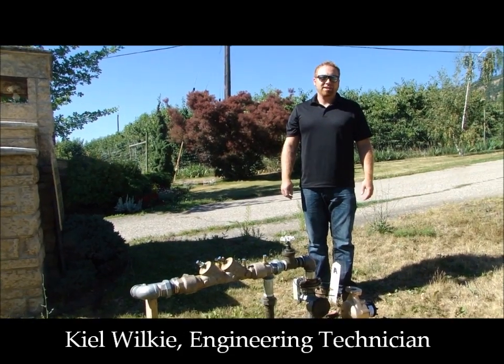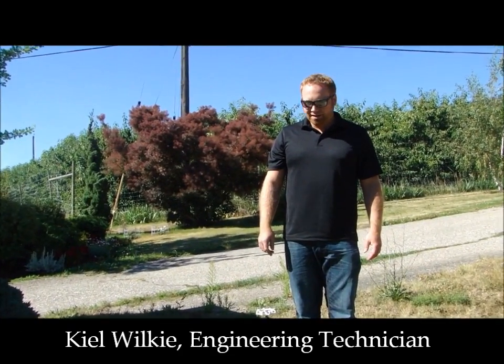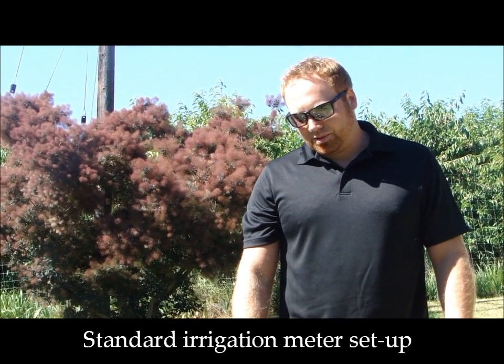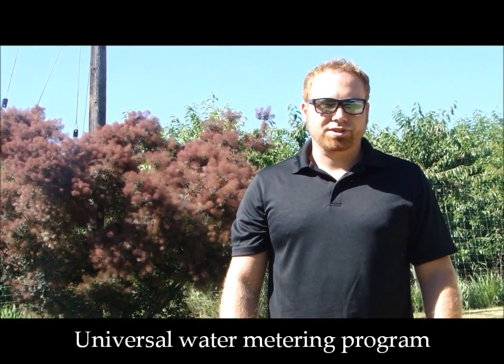Hi, my name is Kyle Wilkie. I'm an engineering technician with the District of Lake Country, and today I'm going to show you a standard irrigation meter setup that we're doing in conjunction with our universal metering program.